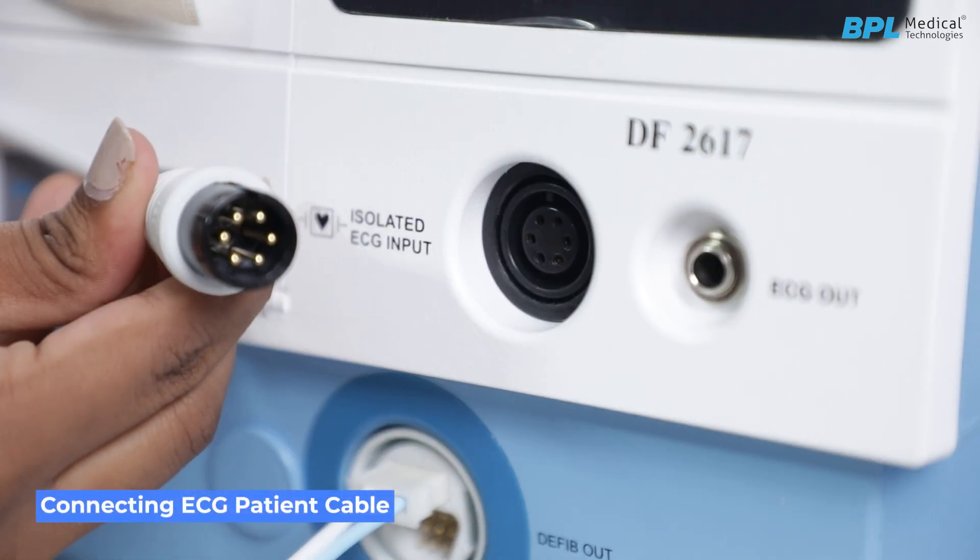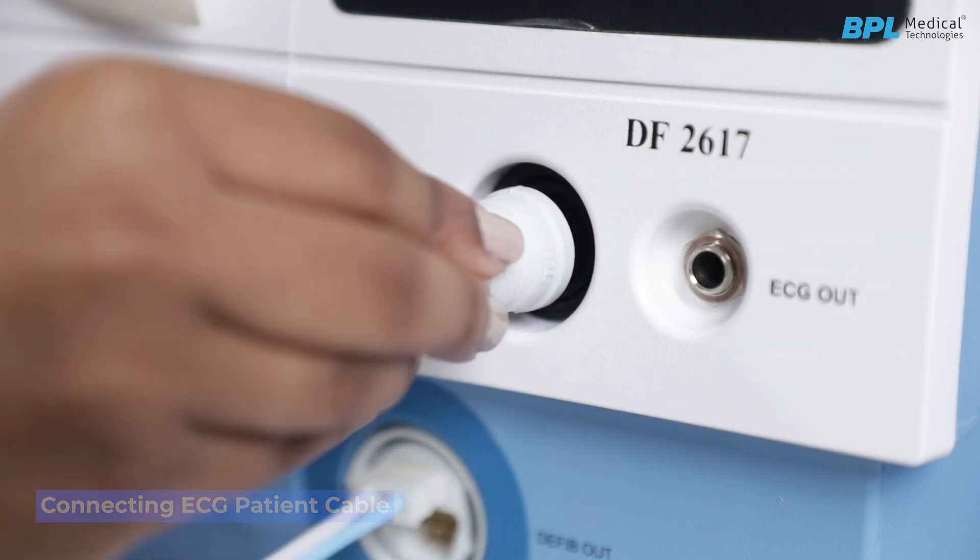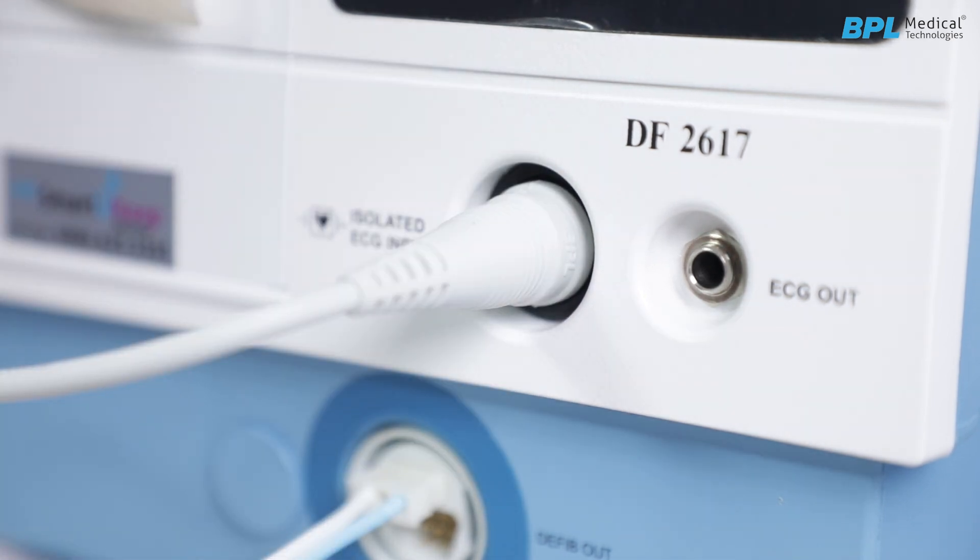Connecting the ECG patient cable: Connect the ECG patient cable plug into the ECG input connector on the front panel and push it in firmly.